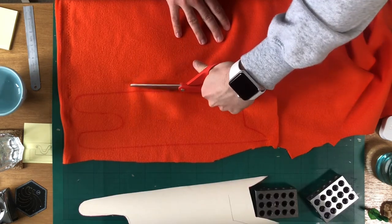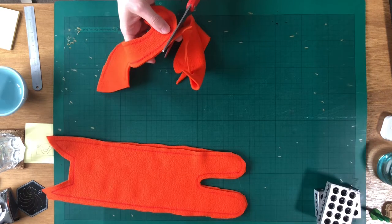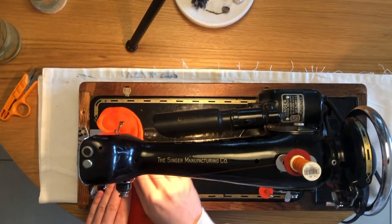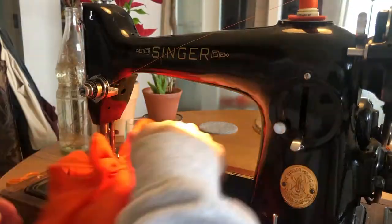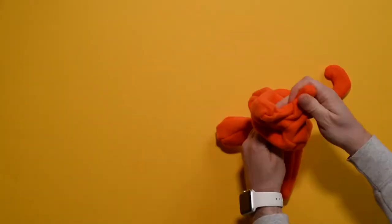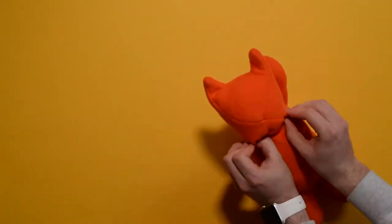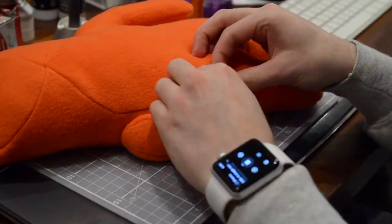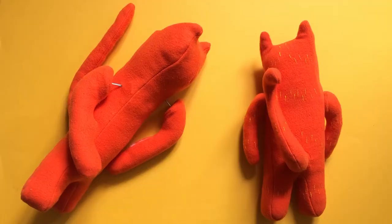I had a bit more confidence on this second attempt, which was funny considering how badly I felt the first attempt went. Asta version 2 came together astonishingly quickly, and not only was progress fast but I was much happier with the proportions this time too. It really wasn't long before I was putting her final stitches in. It looks so much better.